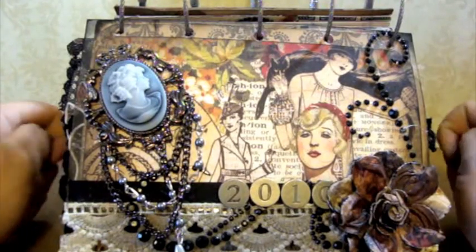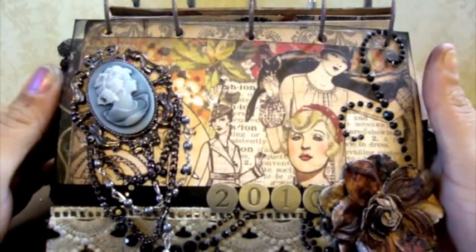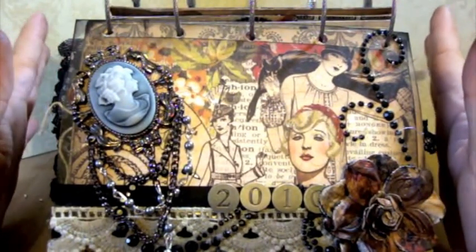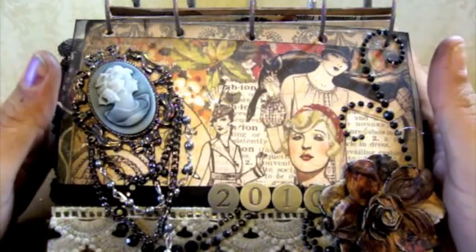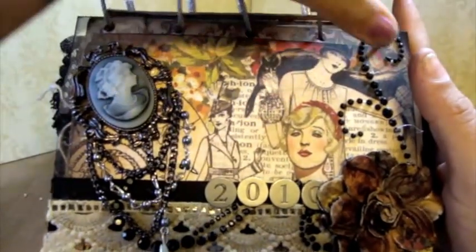Rose, I hope you like it. And I'm going to try to explain my best. I used Graphic 45 paper pretty much only on this entire album. I'm obsessed with Graphic 45 — I love, love, love them.